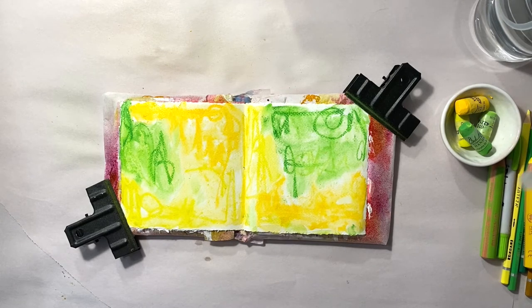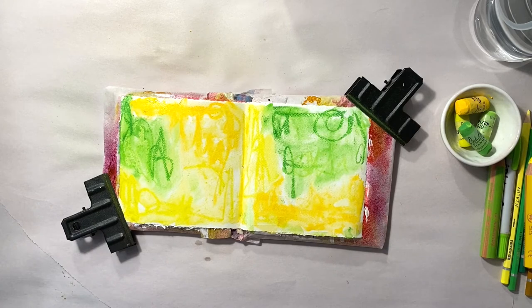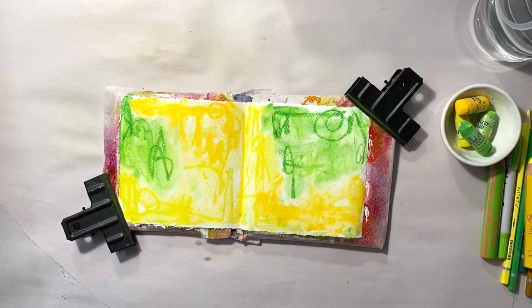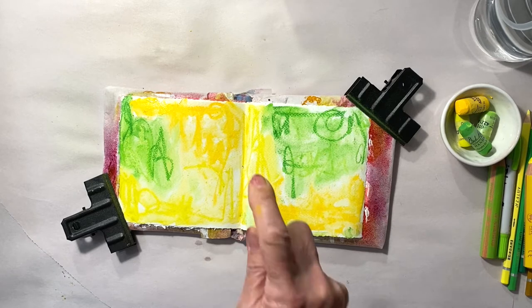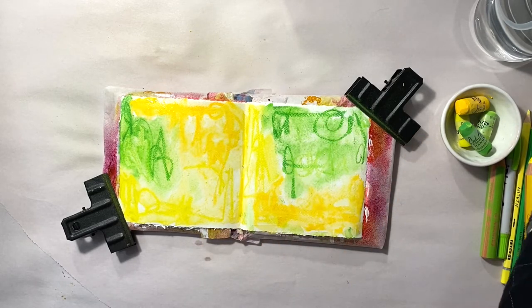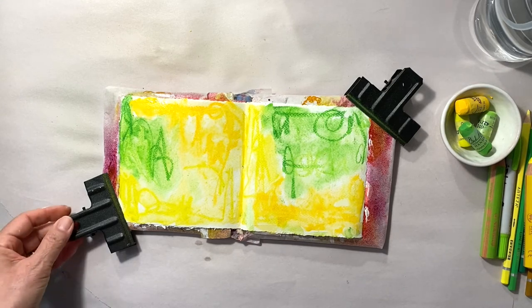I'm really happy that the colors are keeping separate, so I'm going to set the pastels by using a fixative. Of course this moves some of the pastels, but it's okay, and I'll let this dry completely before going on to the next step.